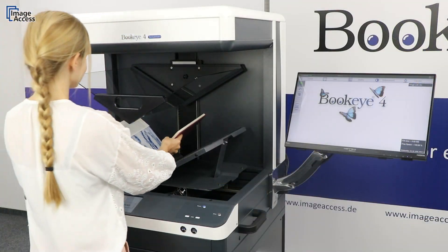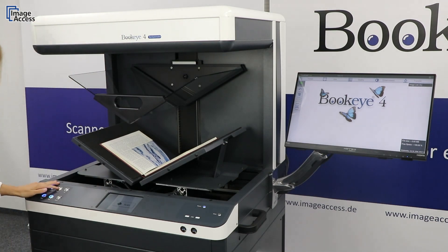In V-mode, the self-centering book cradle displays the book automatically in the center of the scanner.